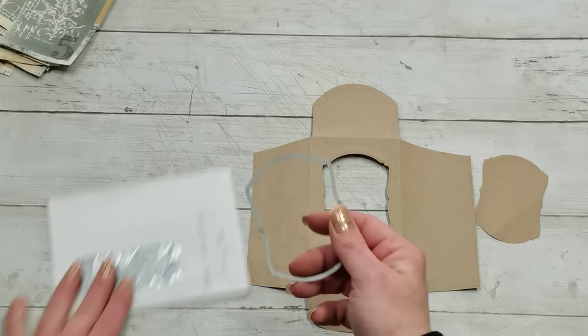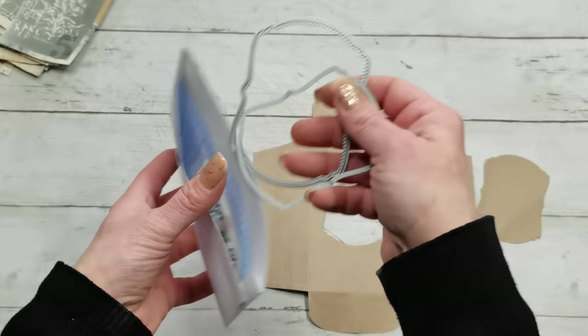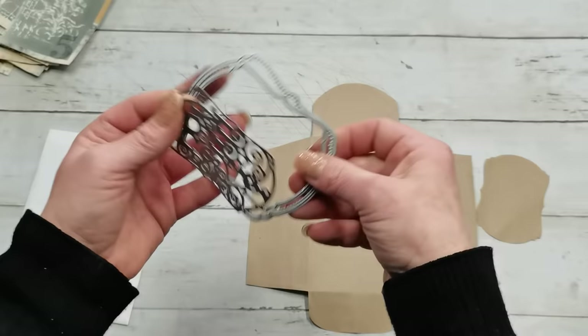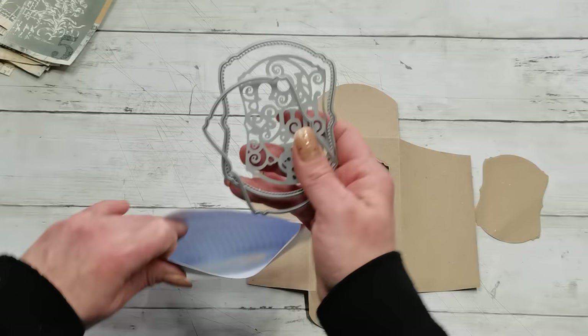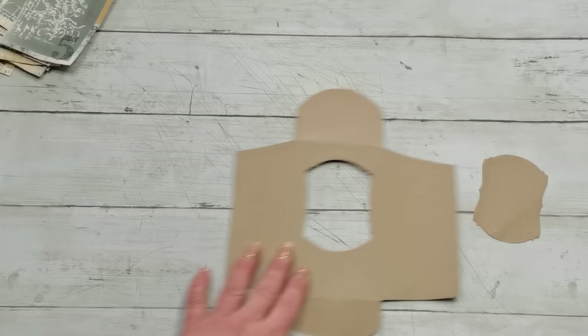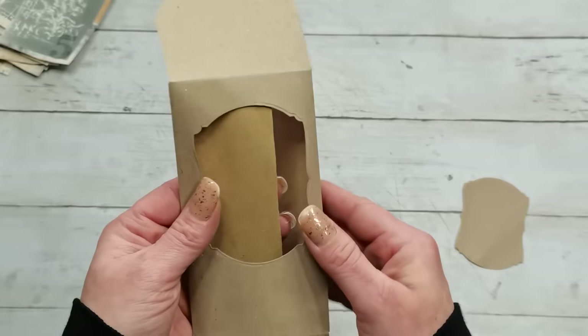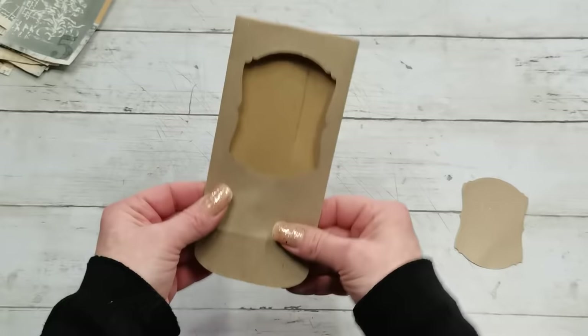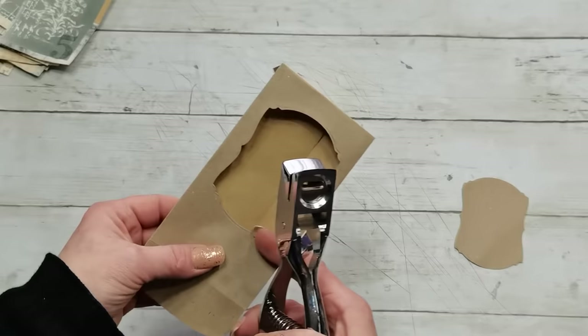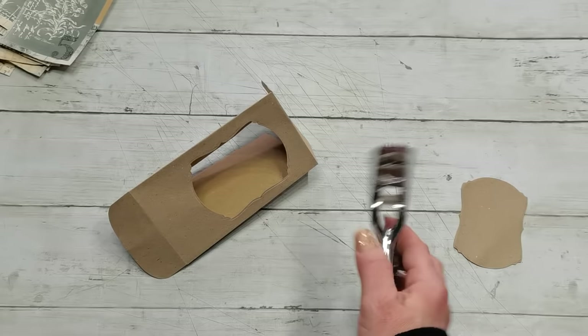I cut a window into the envelope flap. I used one of the label shapes from Tonic Studios — there are two label shapes, one smaller and one bigger, and the coordinating insides for both. You can cut using their 'I Miss You' die set from Tonic Studios. I also have a new slot punch I bought about three or four months ago and didn't use much — I'm going to use it here today, punching from one side and then from the opposite side as well.